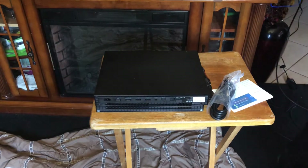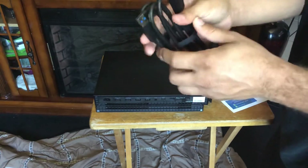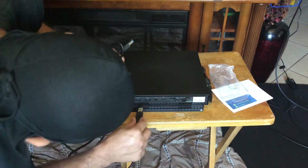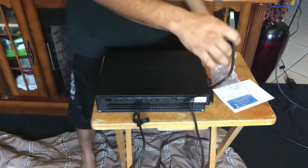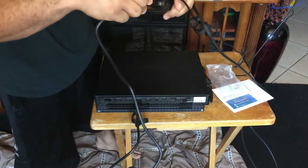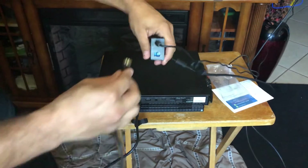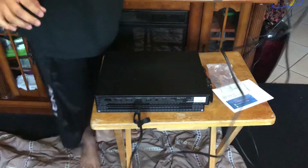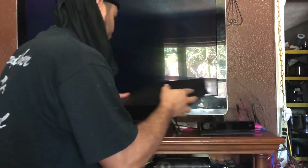All right, so plug that in. This part plugs into — from what I was told, you gotta put it into USB slot one. This other piece plugs in right here. You can't really mess it up because this one piece really fits. So give me a moment, I'm gonna set the Xbox up and we'll see if we can get the light on. All right, so we got that plugged in, and now I'm gonna plug the Xbox up and put the HDMI in.